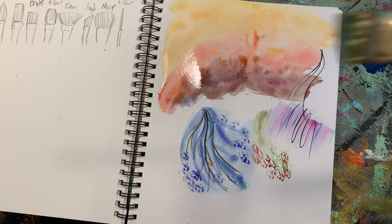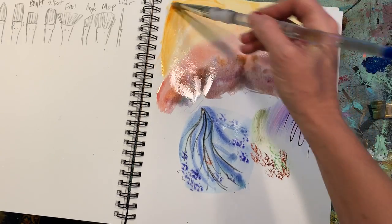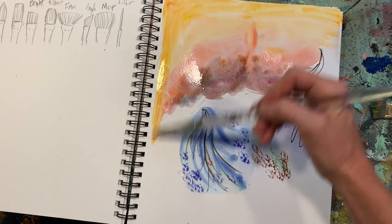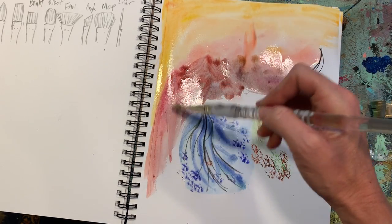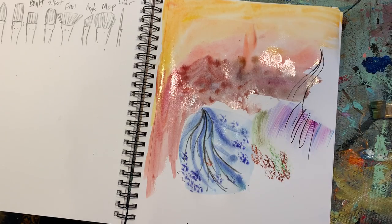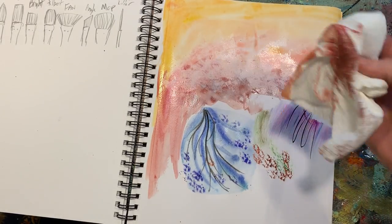Generally with watercolors, you want to work light to dark. Watercolors are not necessarily super forgiving, but at the same time you can get some beautiful results — like that book, Beautiful Oops, where sometimes our biggest mistakes become our biggest helpers. You can also get textures with blotting, like using a paper towel — how cool is that?